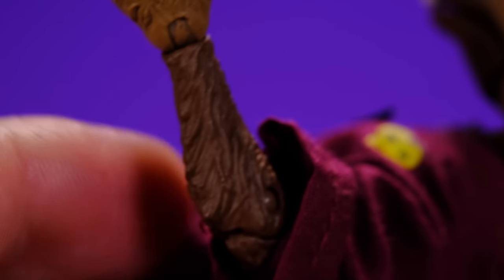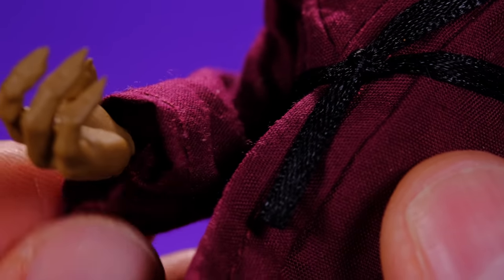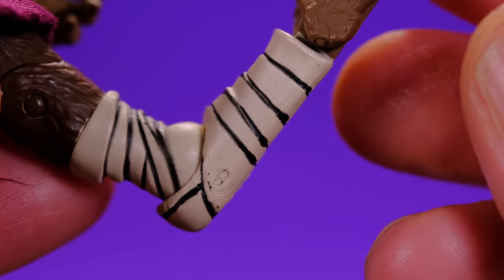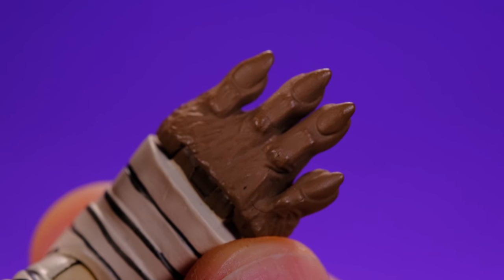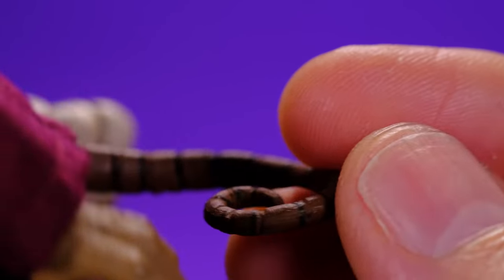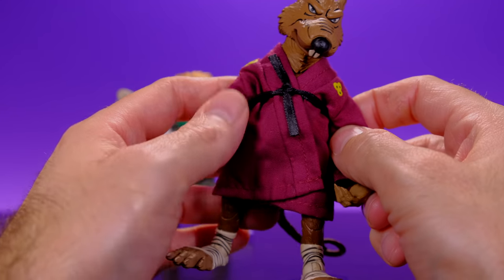I do wish he had a little bit more paint on the nails, but the sculpt is nice so they look good anyway. The robe is really nice too — there's not a bunch of loose threads, just a few here and there but nothing major. Then we have the belt and under the robe you can check out more of the sculpting work. At the feet he's got his ankle wraps which look nice. The toes look good but would have benefited from a bit more paint work. He also has a tail with a bendy wire inside.